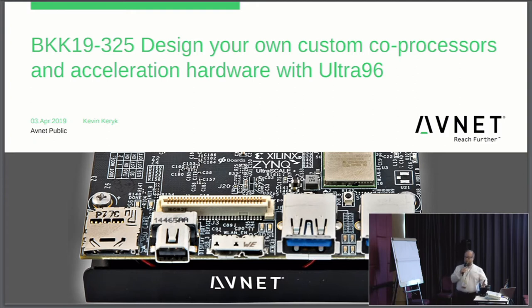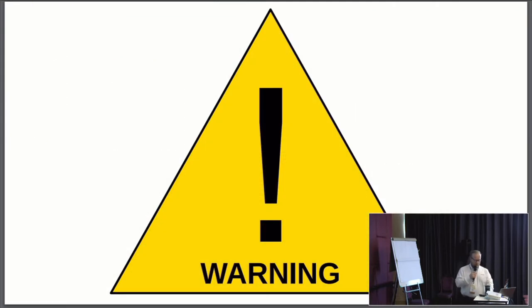I have a little bit of information on Ultra 96 V2, which we launched last week — that's something new this year for Linaro Connect. My colleagues asked me to put together something, and we worked really hard on coming up with something.